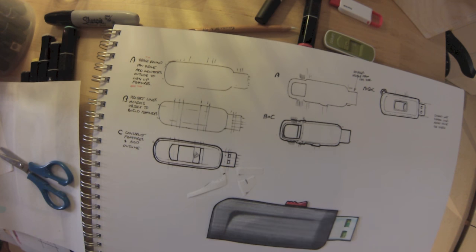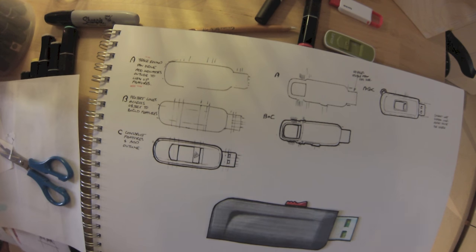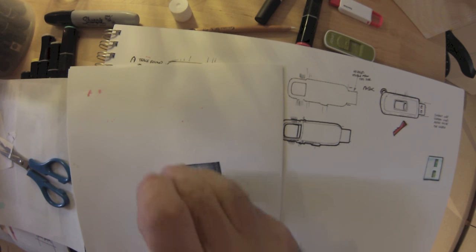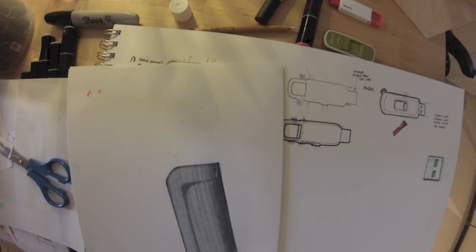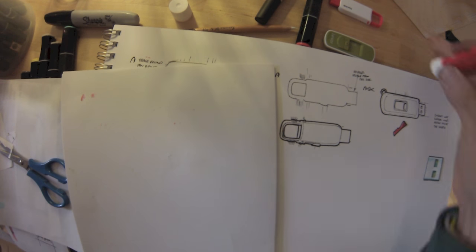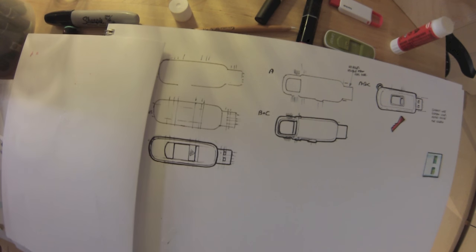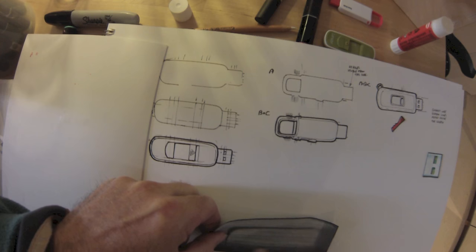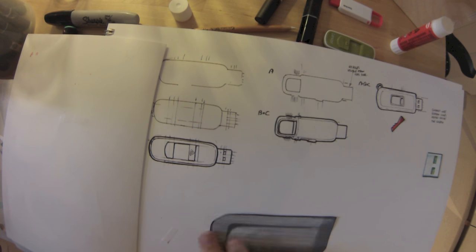That looks about right. Now, one thing you may or may not have been taught — and this is a really important skill — is using a Pritt Stick correctly. You can do all this work and ruin it in a matter of seconds. The correct method is working from the center of the object, turned on its face on a piece of scrap paper, and working from the center outwards so the paper's always under tension and we don't get any sticky stuff on the table.